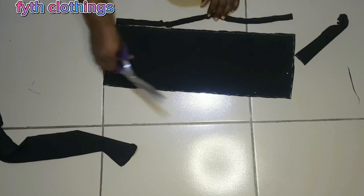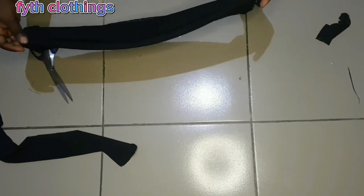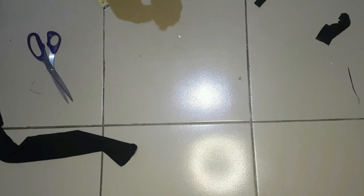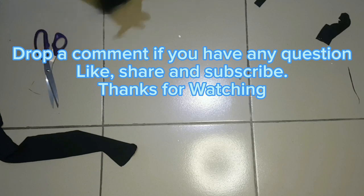We are done cutting the band — see how stretchy it is. If you use lacra, use 1 inch to join the band together, making the 2 inches you removed from that 14 inches. Thank you so much for watching. Please like, share, and comment below if you have any questions. Feel free to subscribe and turn on your notification bell. See you in my next video, bye!